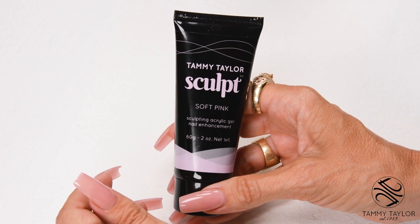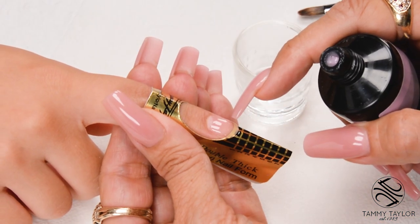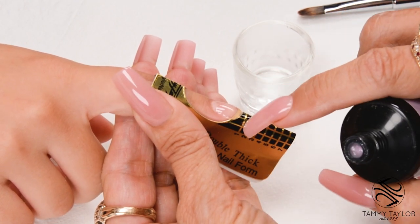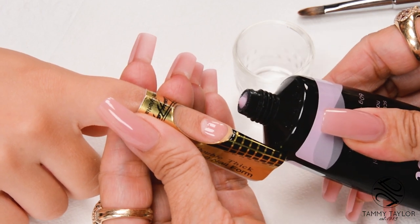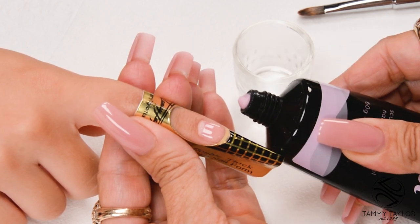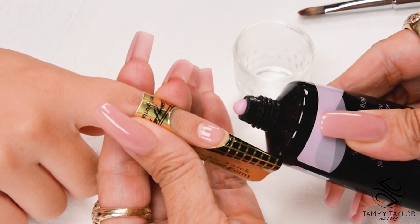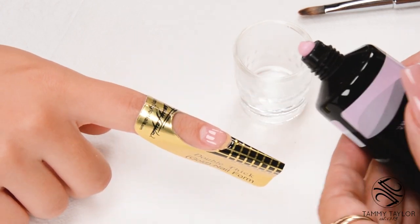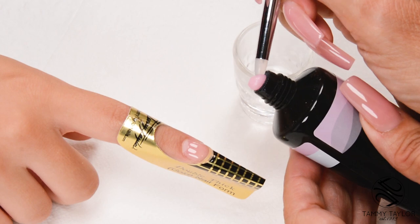I will be using Soft Pink Sculpt. The size of the bead needed will be determined by how long of a nail you want to make. This nail is going to be barely to a 1, so my bead is going to be very small. I squeeze out a bead approximately to the 1, then just about a sixteenth of an inch more for the nail bed. As you can see, this is a small bead — I'll just scoop it off.